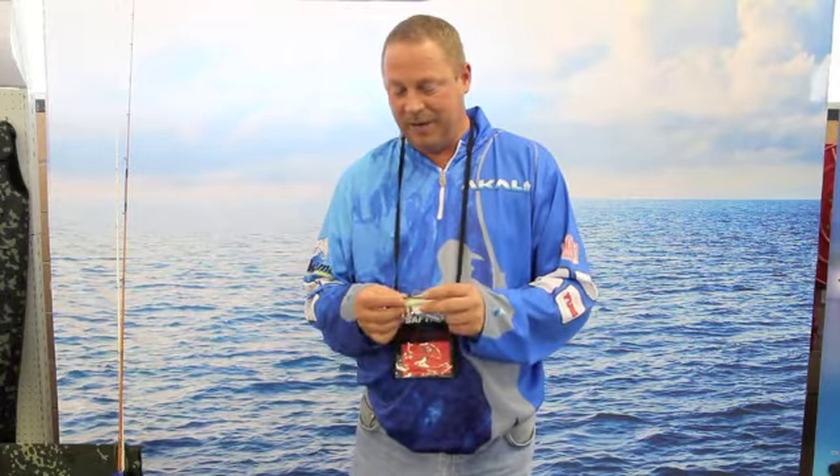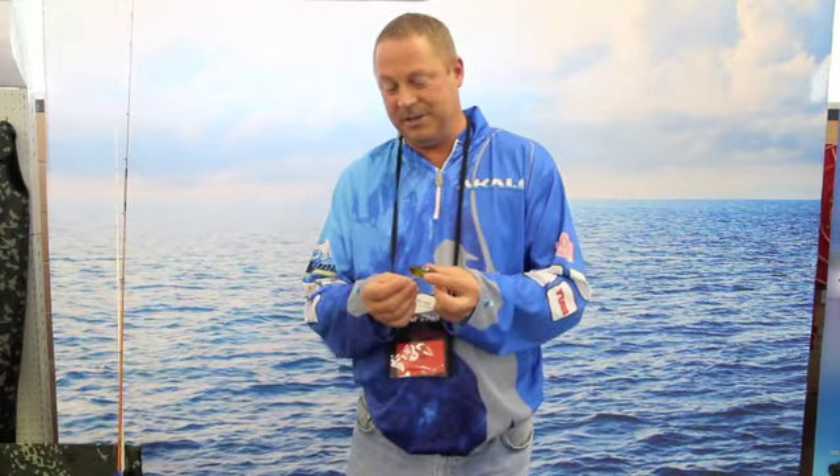We've got quite a big range — lipless crankbaits, right through to saltwater crankbaits, Japanese white crankbaits, owner hooks, owner split rings — and they're extremely well crafted.